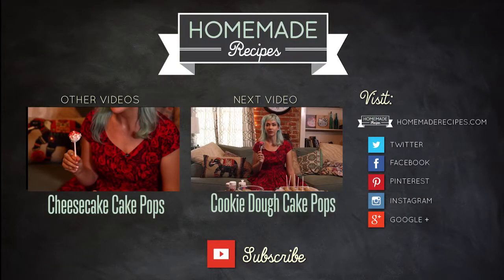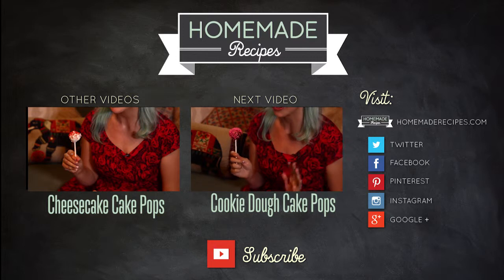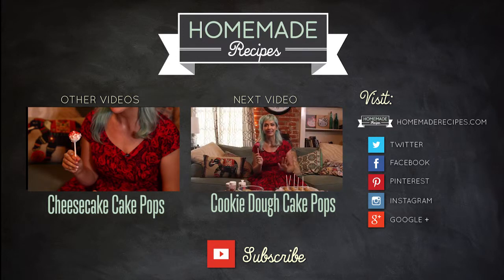We have another fun tutorial for you. This one I'm really excited about because it's cookie dough. I love cookie dough — I don't know about you guys but I'm obsessed with it. That's my favorite part of baking. Give me the dough — I'd rather have that than the cookies, right?